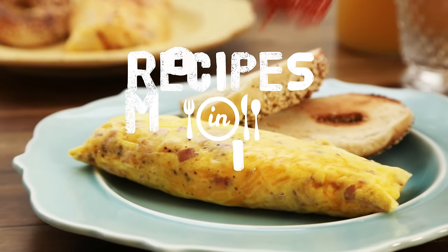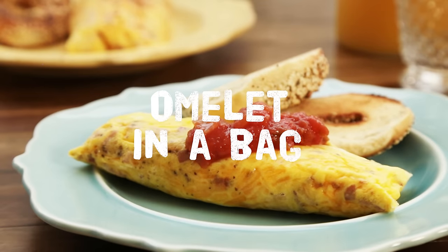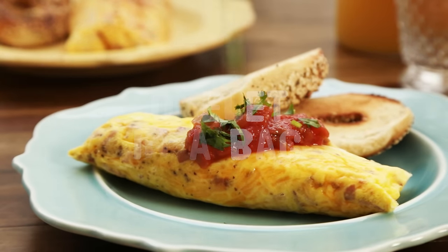Quick and easy breakfast with virtually no cleanup? Yes, please! These omelets in a bag are perfect for camping, family reunions, or a kid's sleepover.